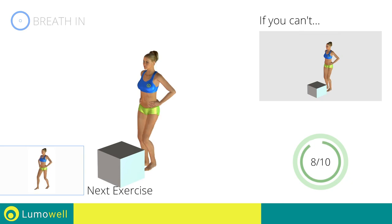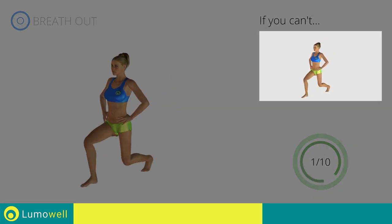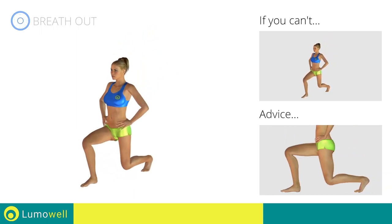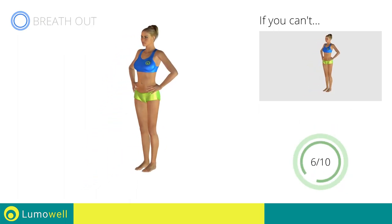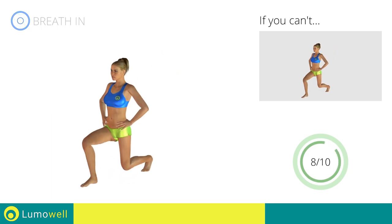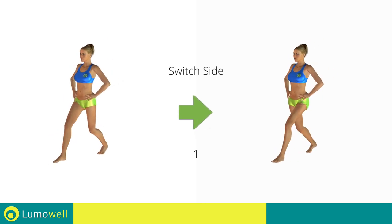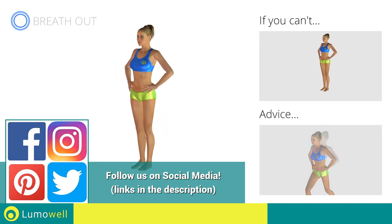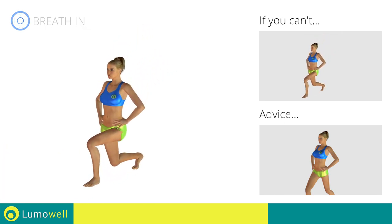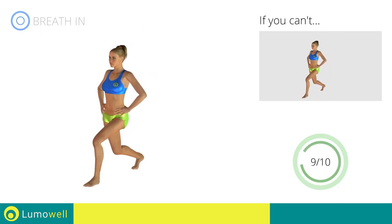Next exercise: front lunges. Go! If you can't do it, try bending less the legs. Do not touch the ground with the knee of the back leg when you bring down the pelvis. Switch sides in the shortest time possible. Go! Do not bend or curve your back during the exercise. Keep your abdominals tight in order to be able to do this. Stop!